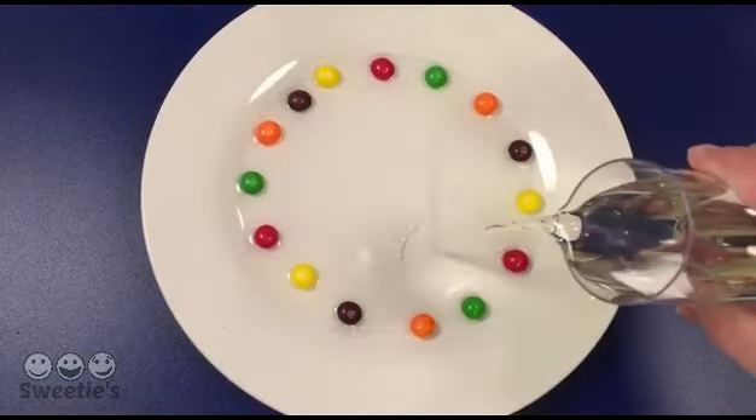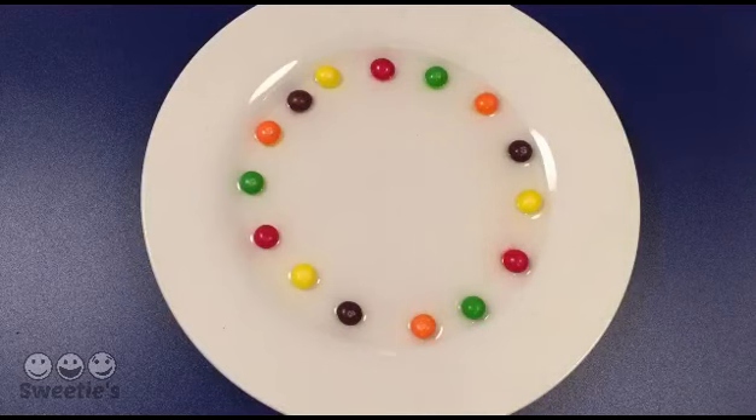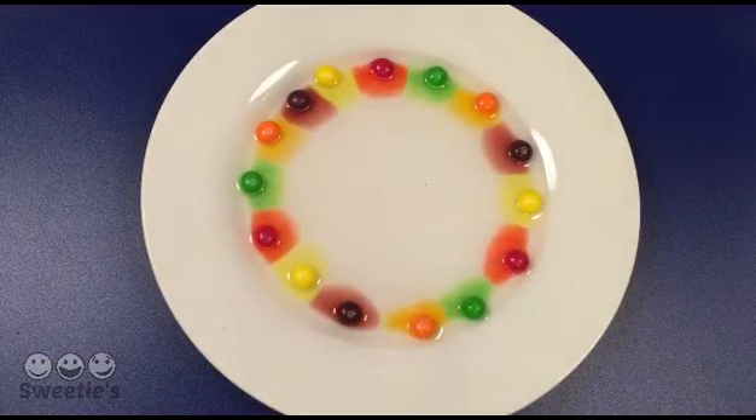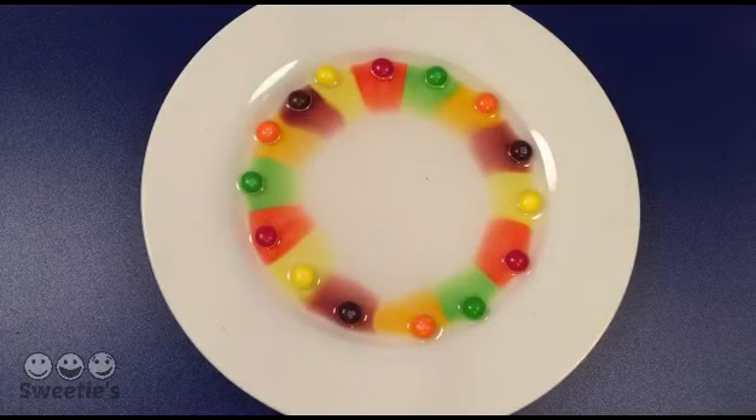Let's add some water to see what will happen. Wow, it's a rainbow on the plate!